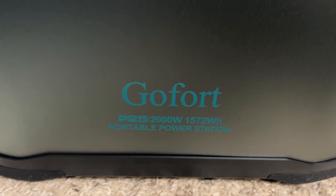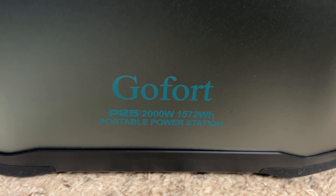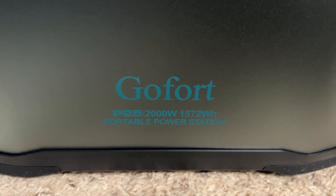Again, this is the GoFort P25 — a 2000 watt portable power station with a 1572 watt hour battery.